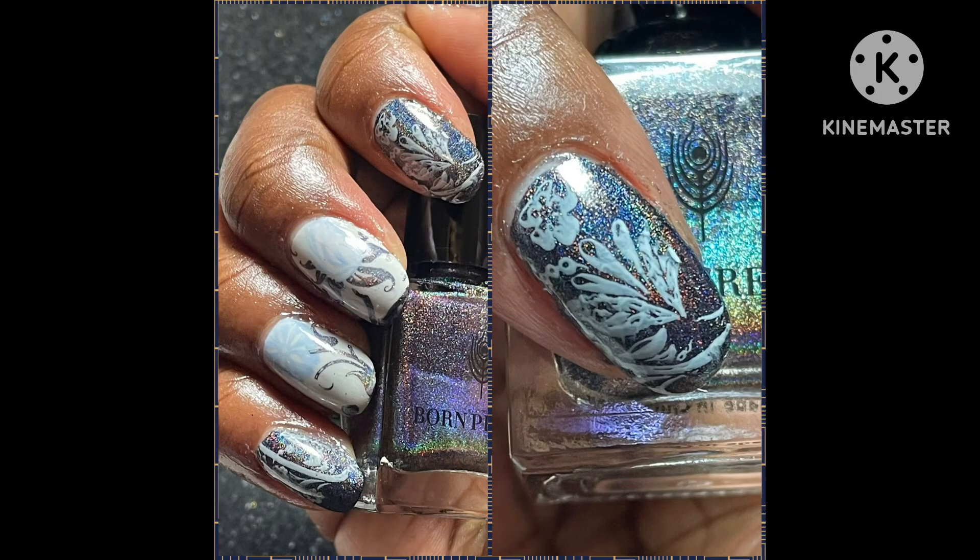Hello and welcome to my channel. I am Simply QE. I am doing this fun filigree manicure with inspired holographic polishes. If you like nail art or anything nail art related, please consider subscribing. Also click on your notification bell so you know when I upload new content to the channel.